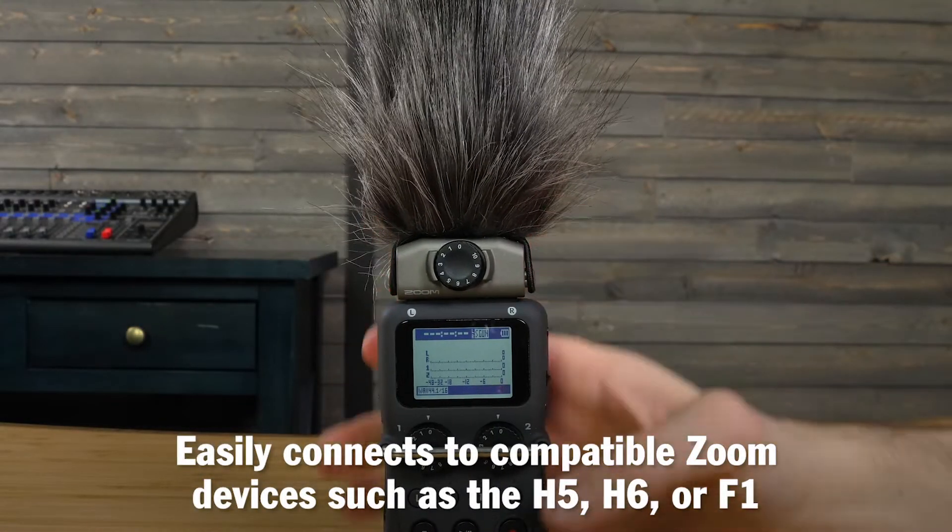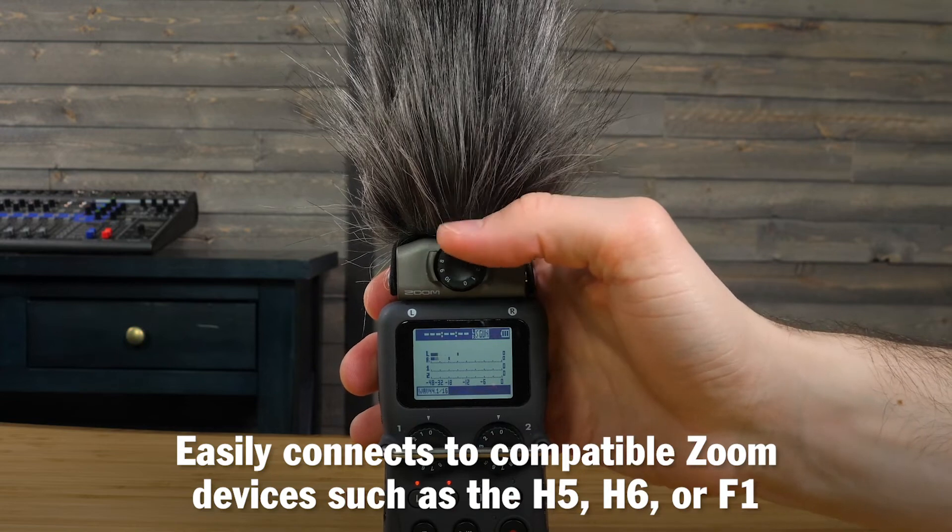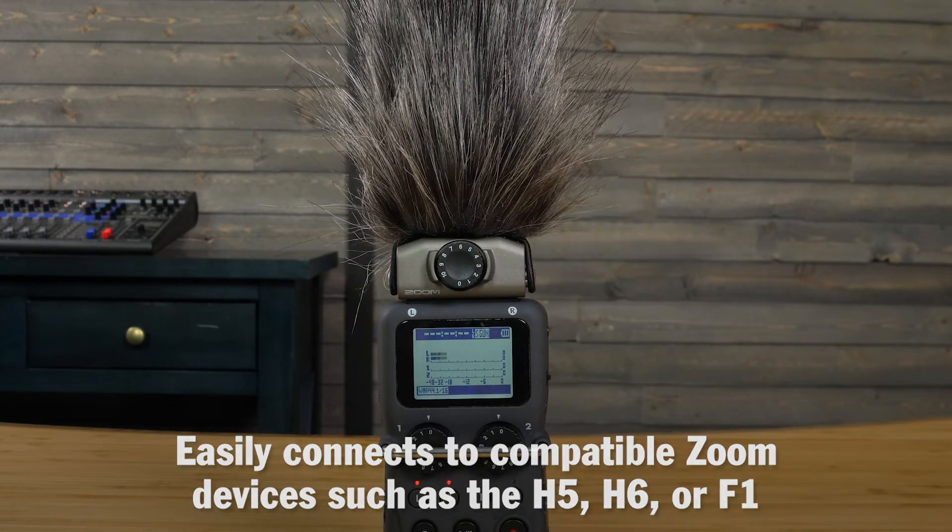The SS-H6 easily connects to compatible Zoom devices, such as the H5, H6, or F1.